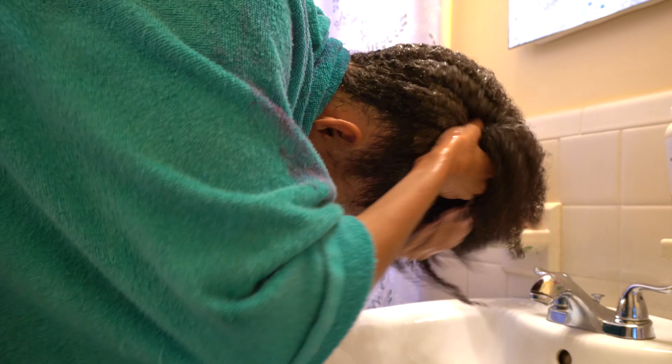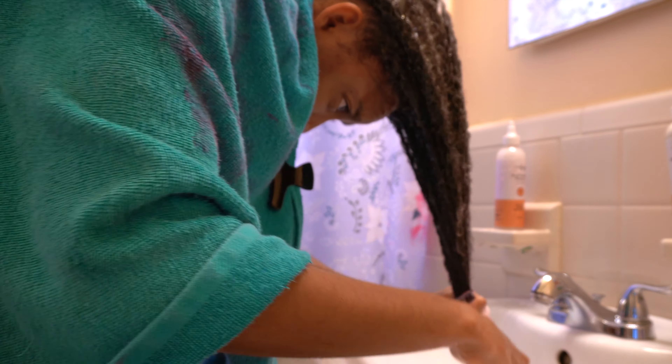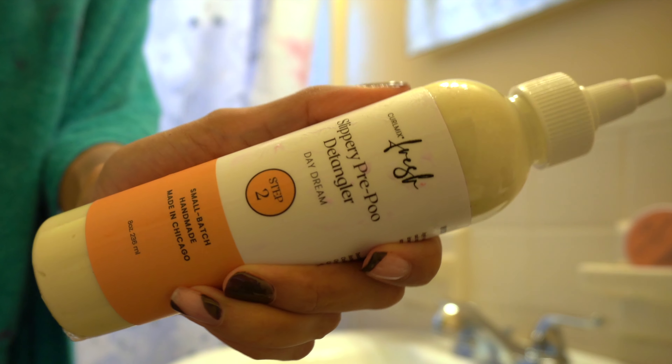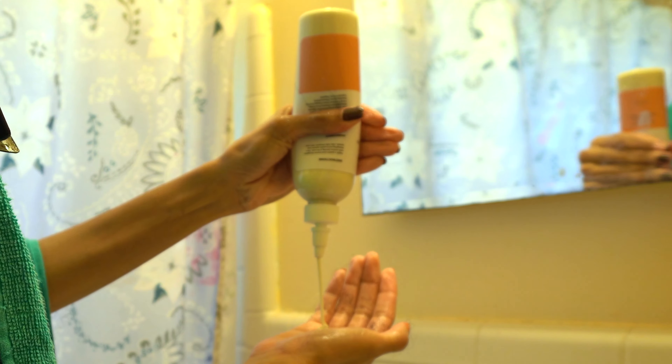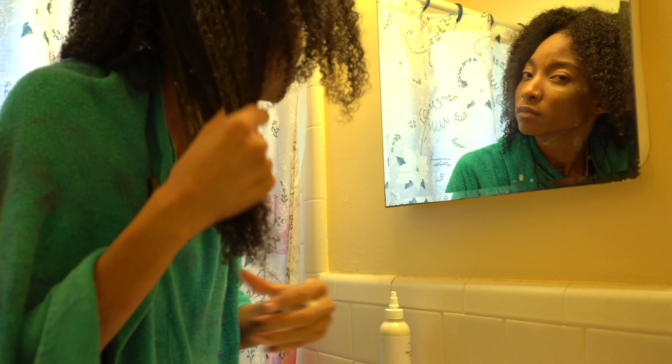Round two. I usually shampoo my hair twice just to make sure I'm getting everything off my scalp, and of course I wanted to make sure that color was all gone. As you can see, it was. Then we went in with our pre-poo detangler and worked it all throughout our curls to make sure they're nice and tangle free.